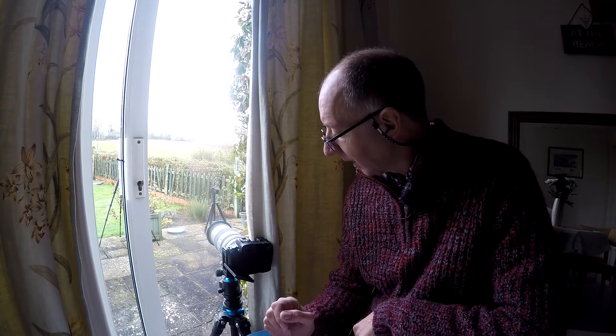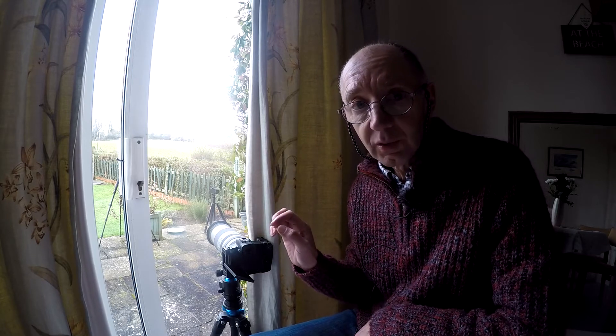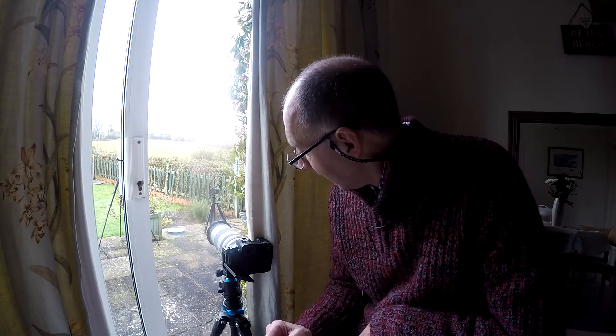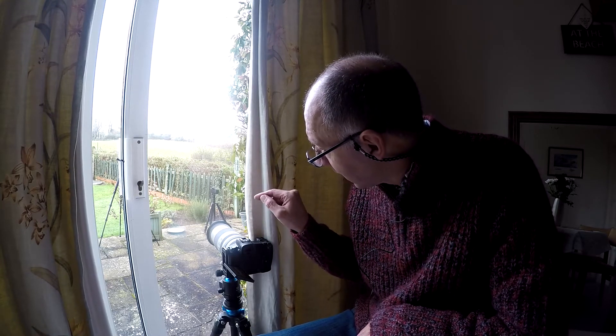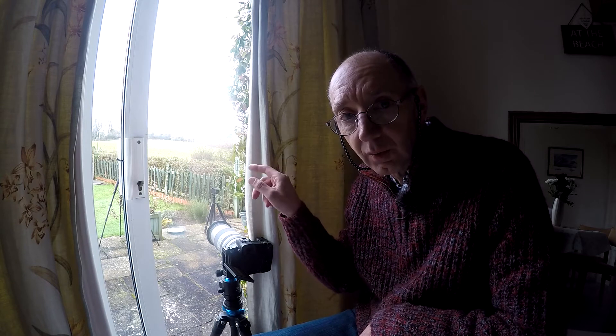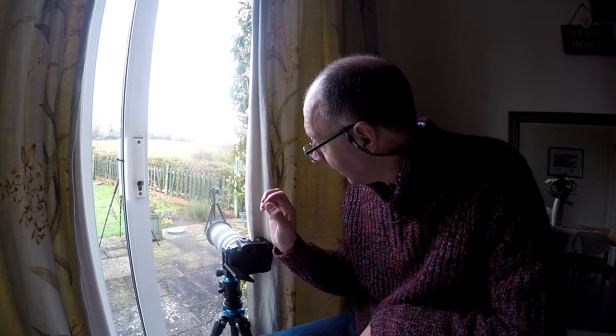Okay guys, I've got my little set up here. I've just drawn the curtains a bit just to give me a little bit of privacy so the birds can't see me moving around. Although they are quite used to us because we sit here and watch them when we have breakfast and dinner. Anyway, just quickly going through the setup — so it's a 70-200 on, zoomed in on a little feeding dish on the feeder station, focused on the tip of that, just to try and get the birds as they're approaching the feeder.